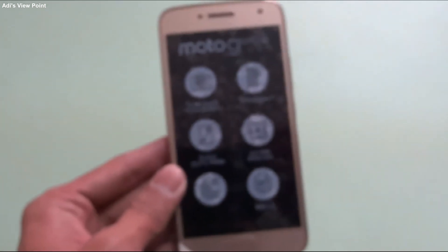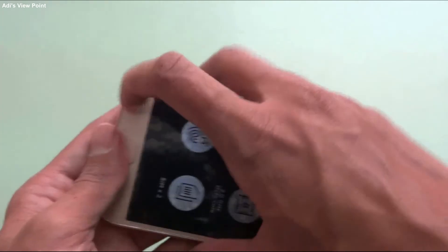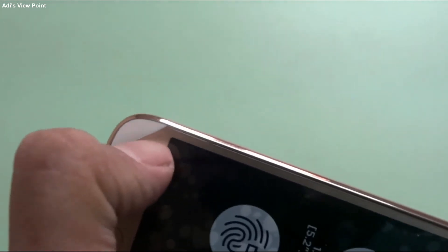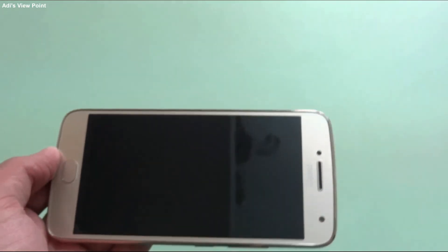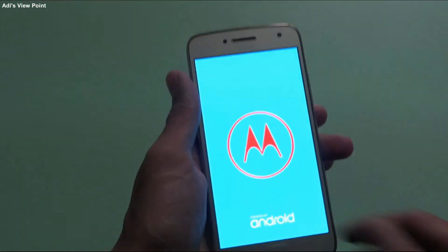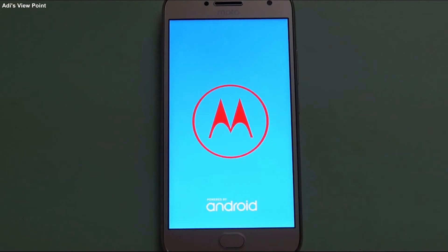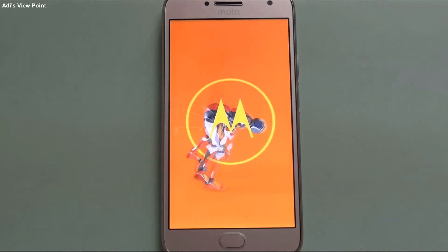This is our mobile. First I will show you how to remove the screen protector. Many people don't know how to remove it — they just scratch and try to pull it off. You can see there's a cut given at the edge, so you just push it and the white paper comes up, then you take it up and peel it off. So that was a useful tip. Now I will be rebooting it so you can see how the Motorola boot animation looks. It says 'Motorola, powered by Android' which comes on all Motorola mobiles.